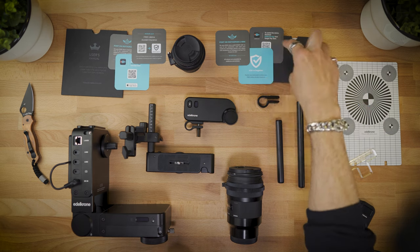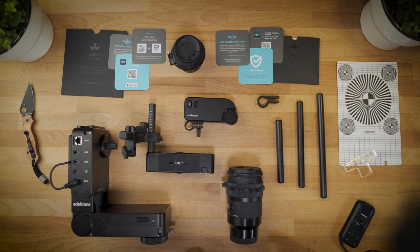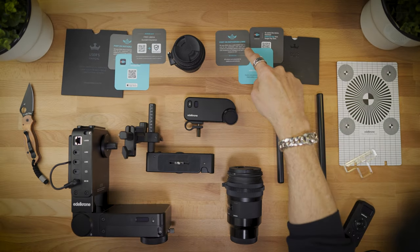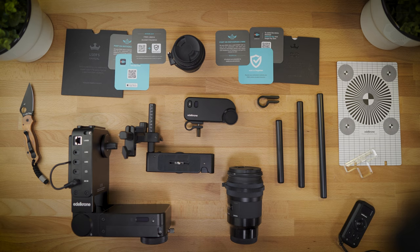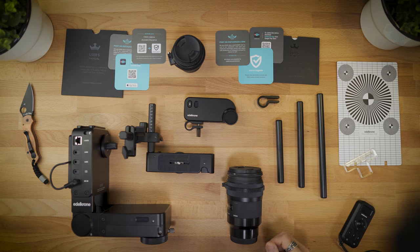You're going to get three pieces of documentation here, which are actually significant. First: registering your equipment — why? Lifetime accidental warranty. Second: if you post your stuff on Instagram and tag Edelkrone, you have a chance of winning $250 store credit, which they pick a new winner every single day. So that's pretty cool and worth doing.